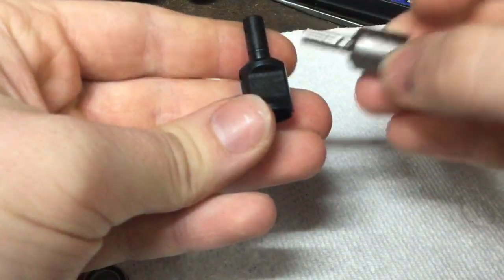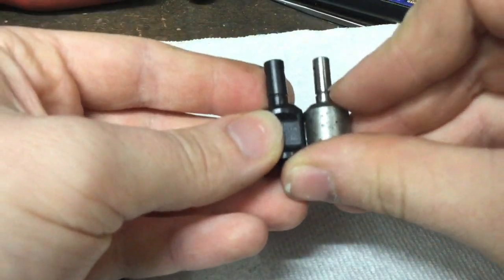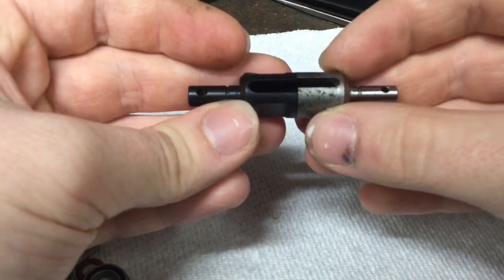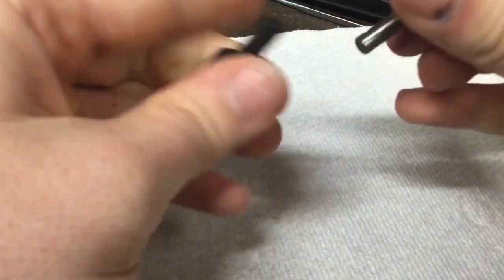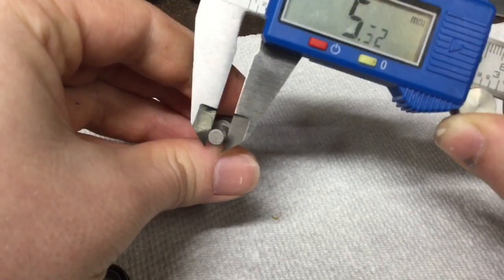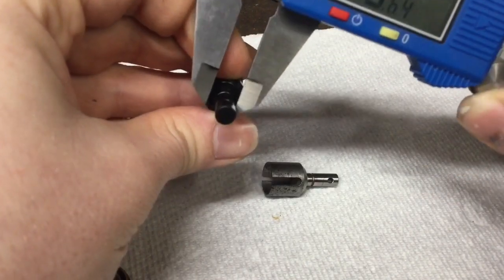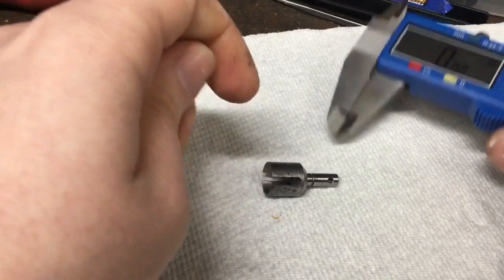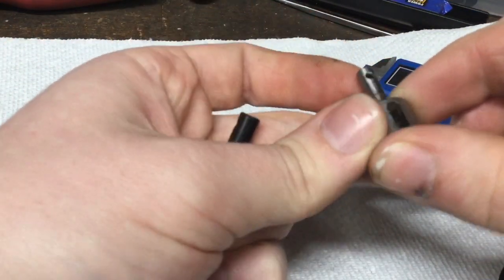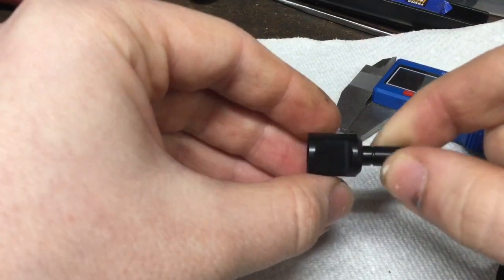If you look here, these holes are different sizes. That's because the output shafts are different. Here's the RTR and here's the kit — they are the same length, but these shafts are different widths. We'll prove that right now: the RTR measures in at 5.1 millimeters.